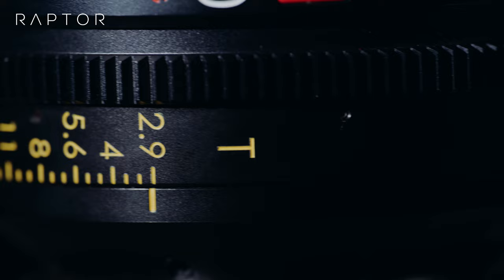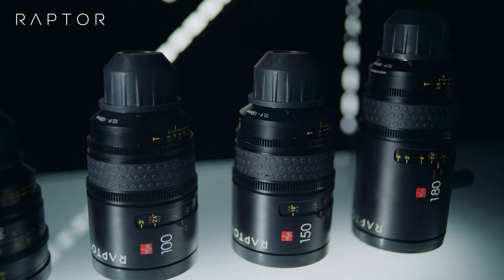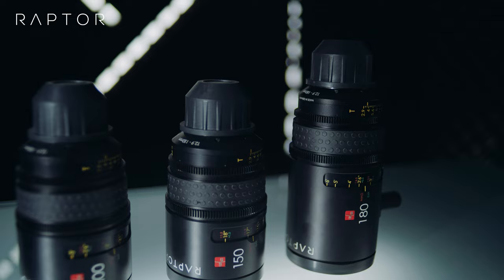Depending on the focal length, you have different minimum close focus ranges. For the 60 millimeter, it's 19 centimeters. For the 100 millimeter, it's 31 centimeters. For the 150 millimeter, it's 38 centimeters. And for the 180 millimeter, it's 47 centimeters.